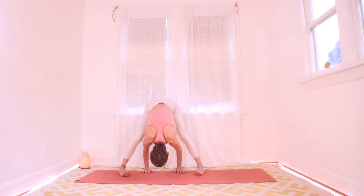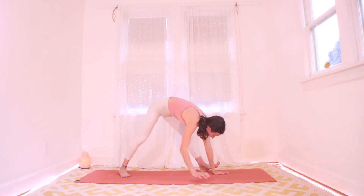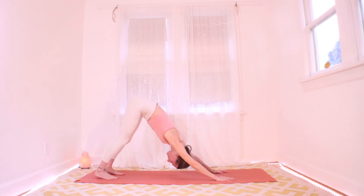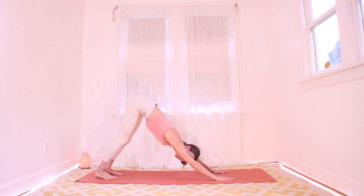Walk yourself back up and out of this fold. Hands back over by the left foot and we can bring ourselves back to a down dog from here. Walk it out.